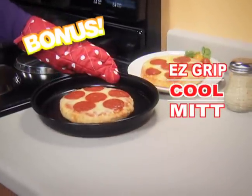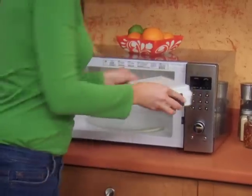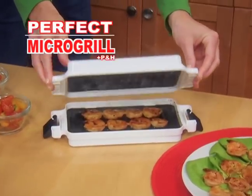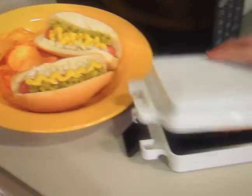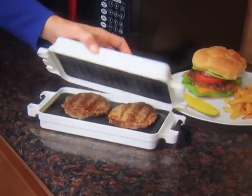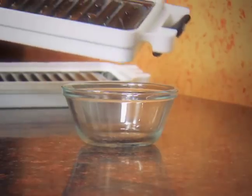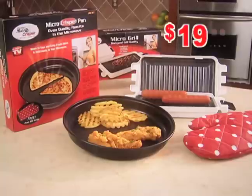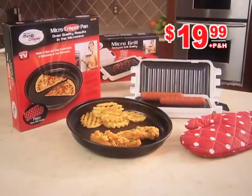As a bonus, we'll include this Easy Grip Cool Mitt free. But I'm not stopping there — order now, and we'll include the Perfect Micro Grill that transforms your microwave into a healthy grilling machine. Grilled hot dogs, chicken, hamburgers, steak, and fish right in your microwave. And watch those greasy calories drain away from your food. This incredible value is all yours for just $19.99.